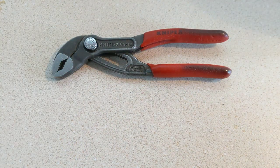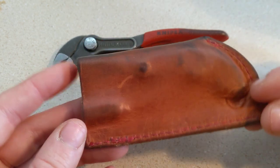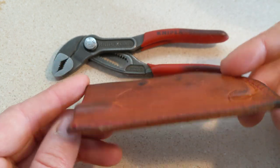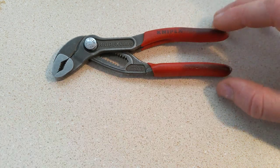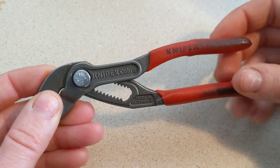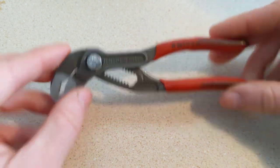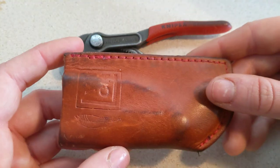I did end up purchasing, after quite a while, this Lynch Northwest and Redeemed Creations sheath. You can get this on lynchnorthwest.com — it's like 20 bucks, and this is specifically made for these little tiny pliers. What I found after a while was that depending on what pocket I put these into in my pants, sometimes they opened up when I was kneeling down, and then if I went to move, they would pinch my skin through my pants. So I did end up purchasing this little sheath.